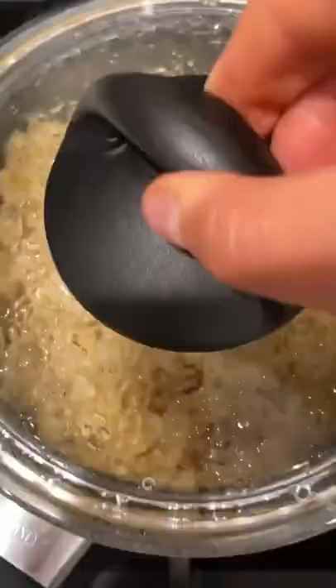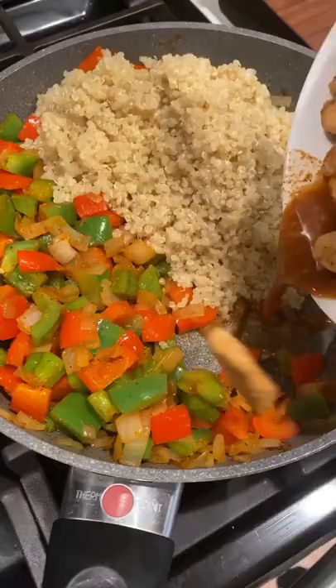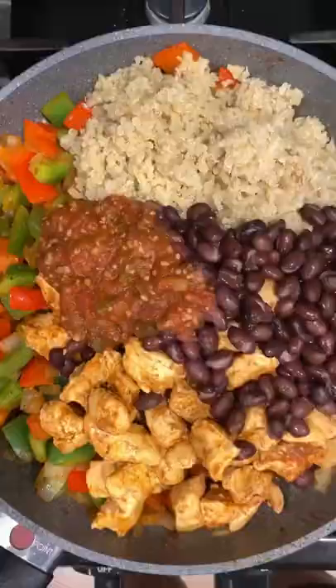Then you're going to add your diced bell pepper and the last of your taco seasoning and sauté that for a couple more minutes. By this time your quinoa should be done and perfectly cooked through and nice and fluffy.